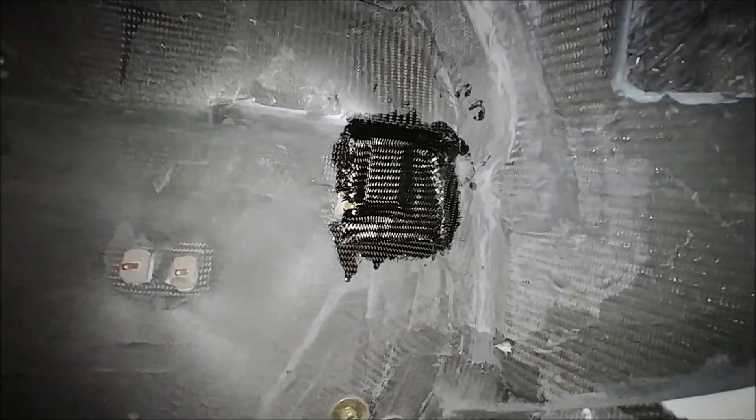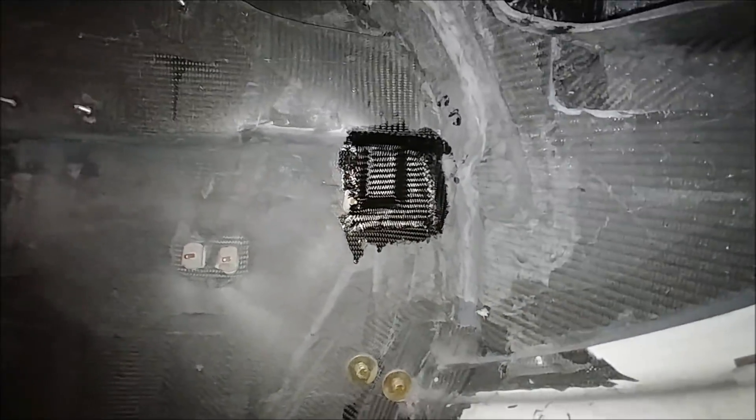Up front, the same thing is going on there — just one layup over the hard points for the elevator torque tube where those brackets were put in last time.